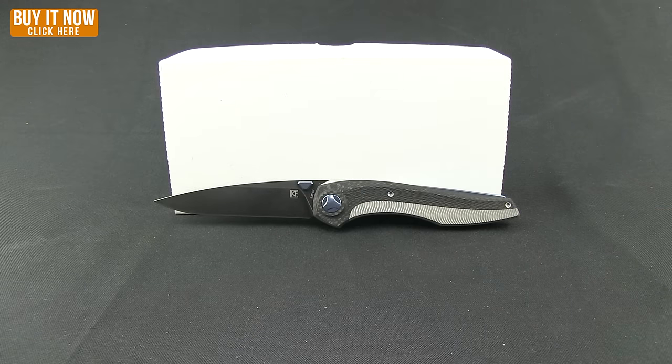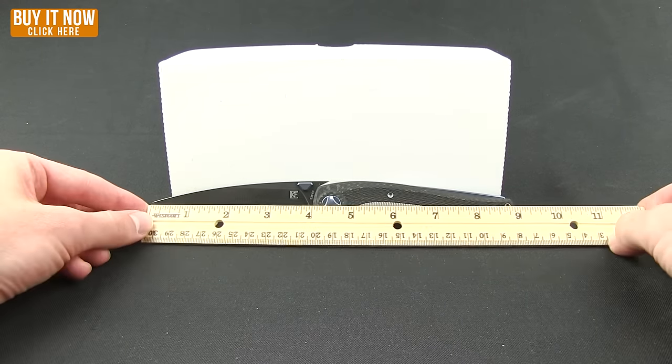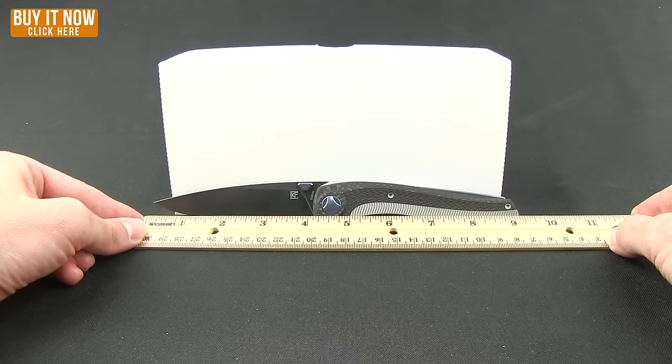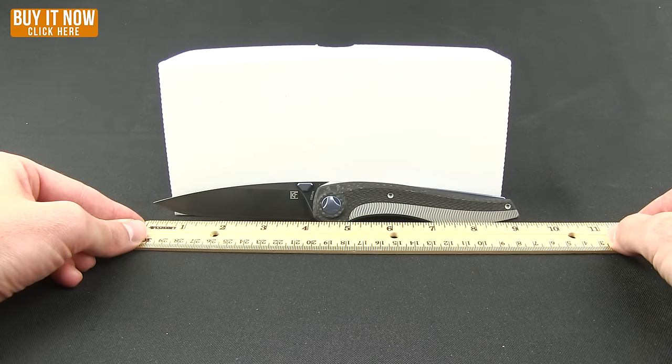Weight-wise this one comes in at 5.17 ounces. Overall length right at about 9 and a quarter inches. And it has a 4-inch blade.